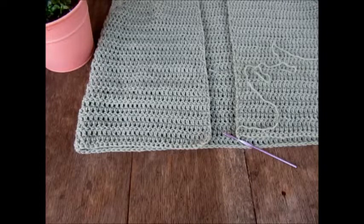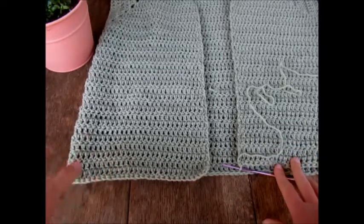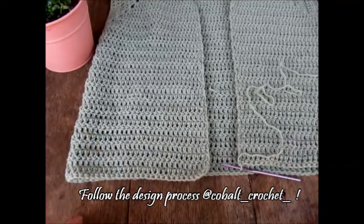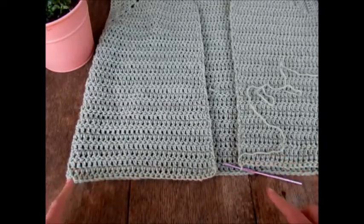I've worked up my latest design — you can follow along on my Instagram, Cobalt Crochet, to see how the design is coming together. I've already worked up the body of this cardigan, and on the bottom of this body I'm going to be adding ribbing.